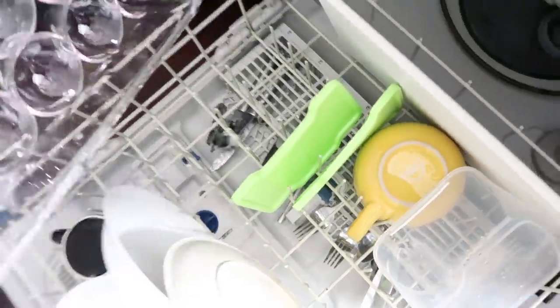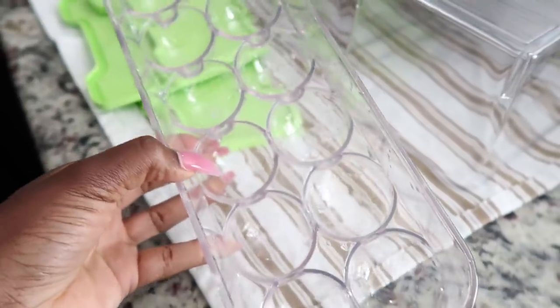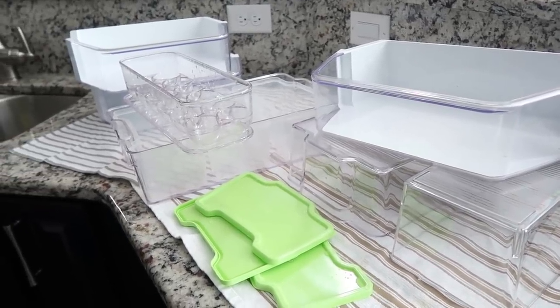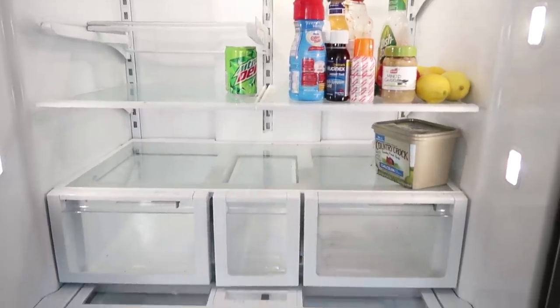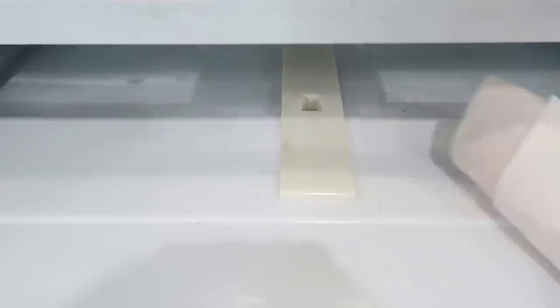Someone told me these things get foggy when you wash them — I think it really depends. I did spend a little more on it and mine haven't had this issue, and I've washed it several times, so I guess it depends on what you buy. Now I'm going to start taking everything out of the dishwasher so I can put it back into the fridge. I don't have my tripod, so I apologize, but I'm going to show you guys the fridge before and after. I took all the doors off last night and took everything out. This one here is the new baking soda.